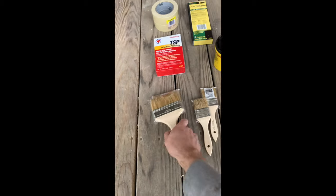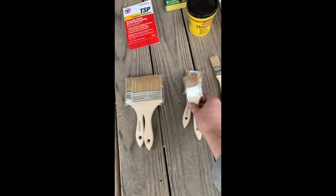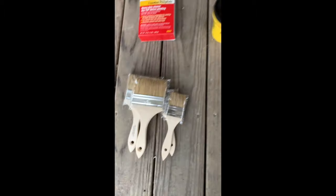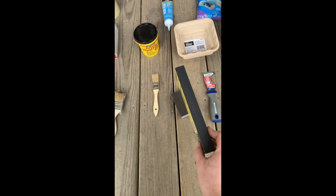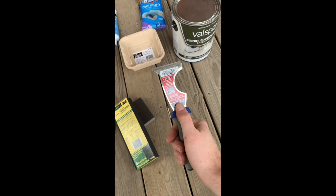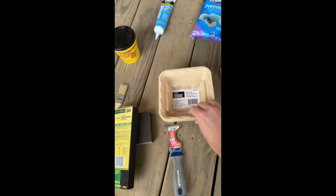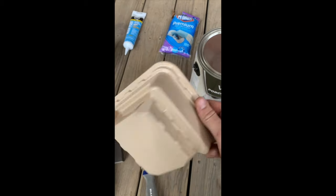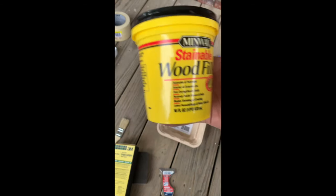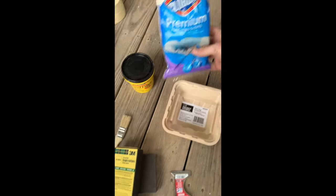Our supplies today include paintbrushes — got some different sizes. Use the bigger ones for bigger spots, and these are good for cutting in some of the smaller spots, especially the spindles. We have a couple pairs of sanding blocks — this will be a really important part of the prep work. We have a five-in-one tool slash scraper, which works well for getting bigger chunks of paint off. We have a paint tray, wood filler for big gaps or holes in the actual wood itself on the porch railing, and we have gloves.